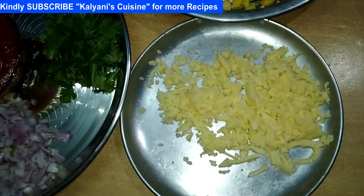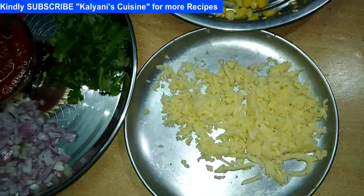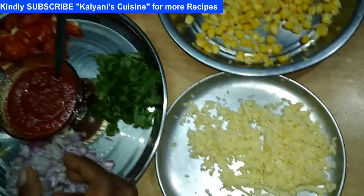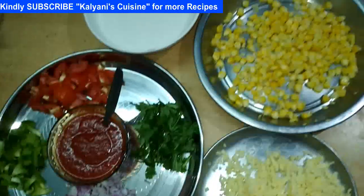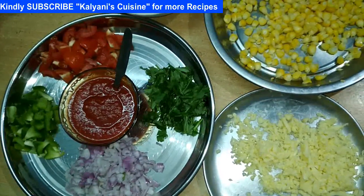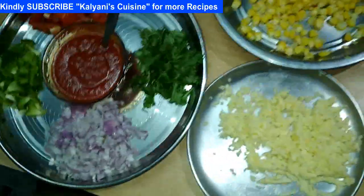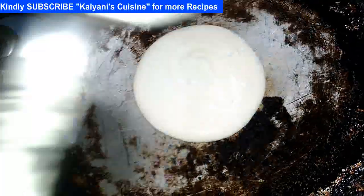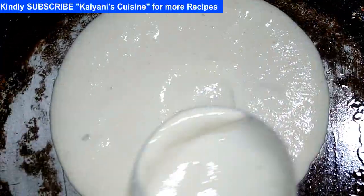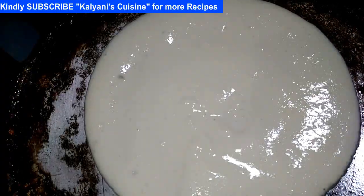So we are going to add mozzarella cheese. So we are going to add pizza to the flavor. We are going to add vegetable dough and vanilla ginger. It will be very hot. This is our pizza we are going to be ready.